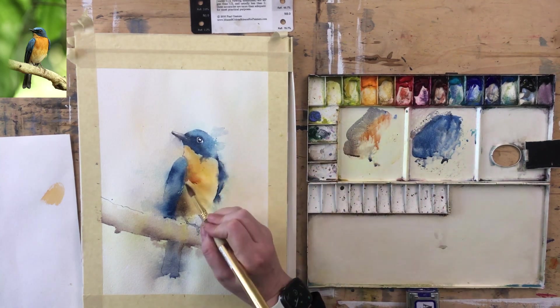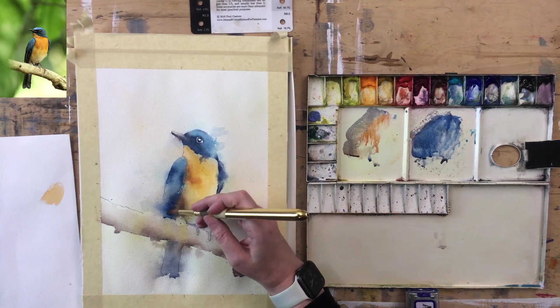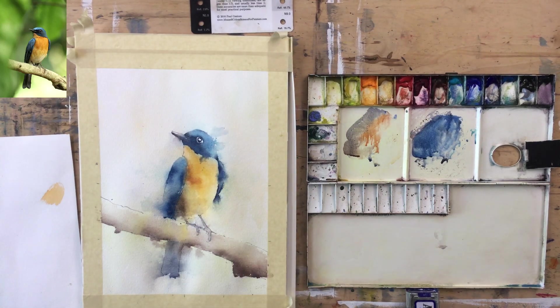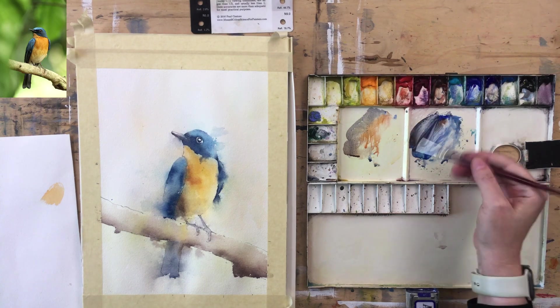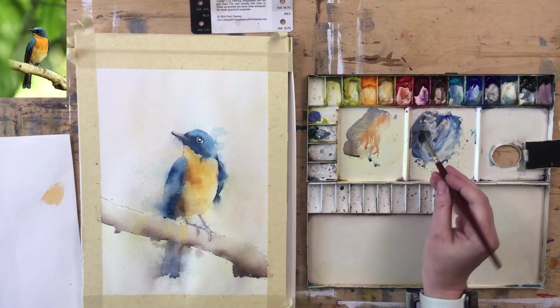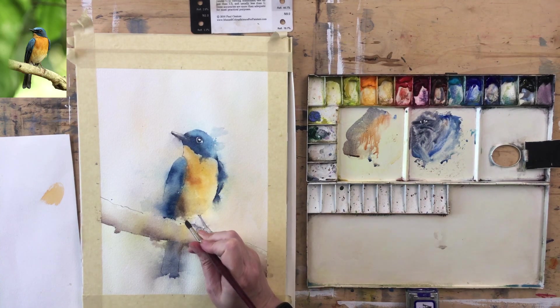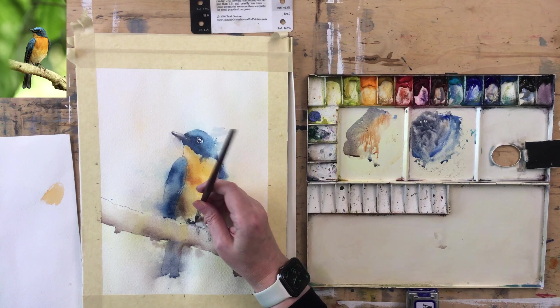There's this dark bit in here and I think we need that to balance everything else. I'm going to use Ultramarine and a bit of Burnt Sienna because it's kind of gray in there. This will help to bring out the top of the foot. Now we've got some fluffy feathers down here — let's see if we can get some fluffiness going on.